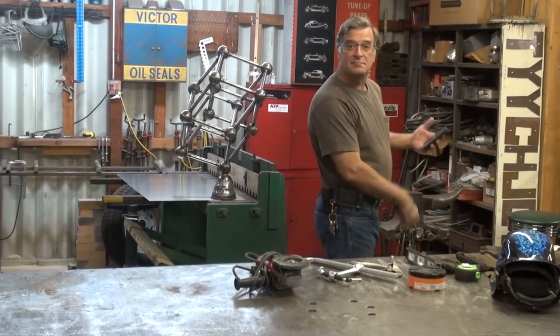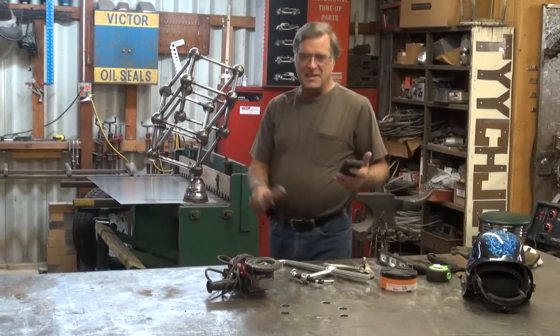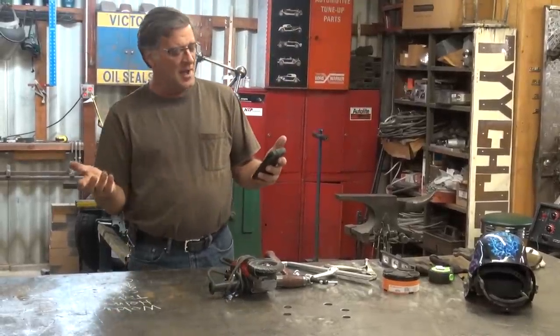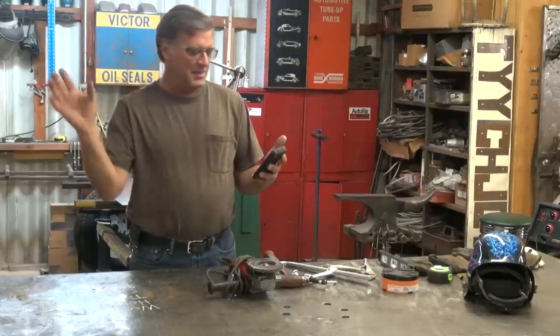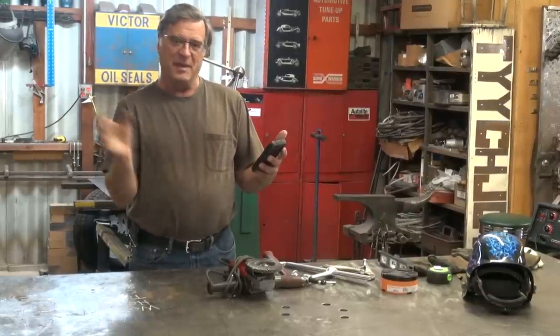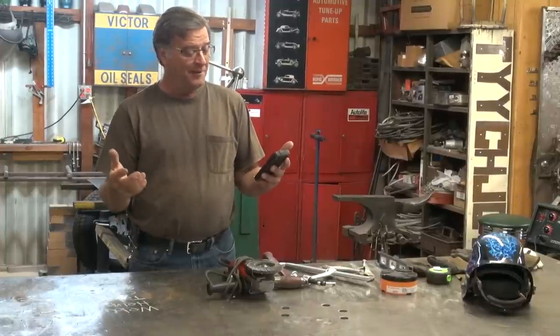Hey, Kevin. What are you doing? Hi. Well, trying to take care of a little bit of mail. Dear Kevin, I want to start a little welding shop kind of like you have — just something in my garage so I can play around with metal and maybe make some things for my backyard. But I've never set one up. What do I need?